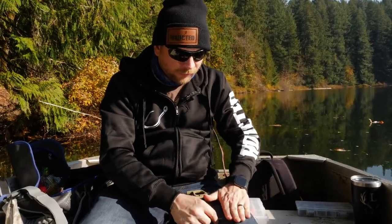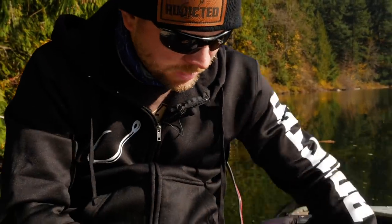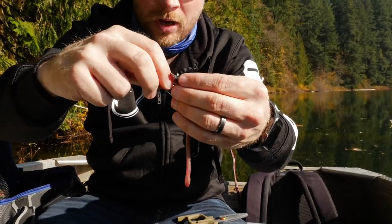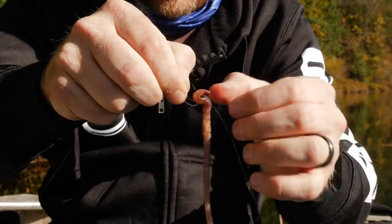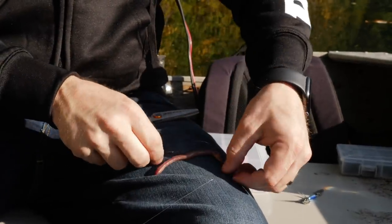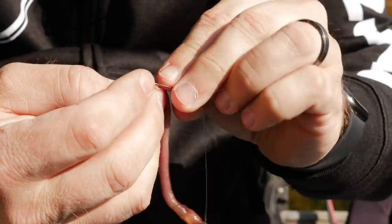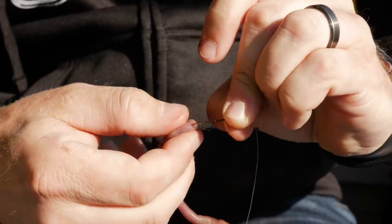Every night crawler is different, but aim for about a four-finger spacing between your hooks. Then take your night crawler and attach the brown, thicker part of the worm to the top hook. Then take that trailer hook and attach it to the back end of the worm — right through the center of it.